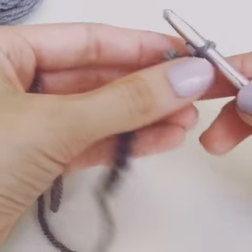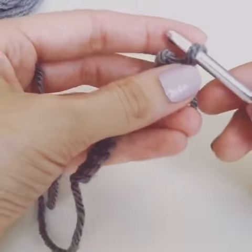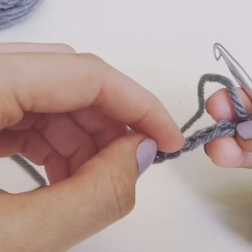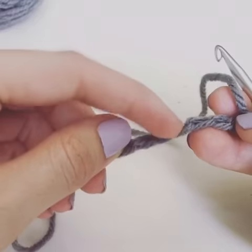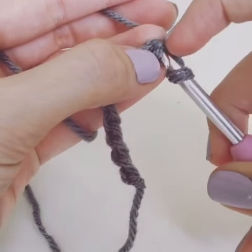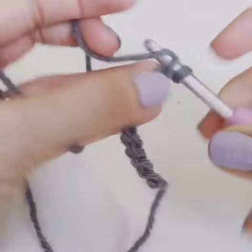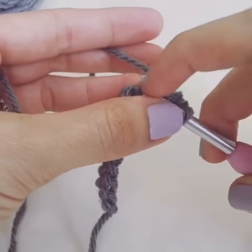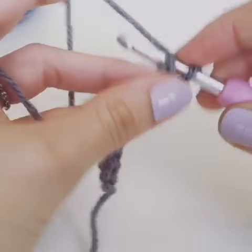Instead of doing that, go into the back bumps. The back bumps are on the bottom of your chain — all these little bumps are the back bumps. When we single crochet into those instead, it creates a beginning mock edge that looks better. It looks like your finishing edge will look.